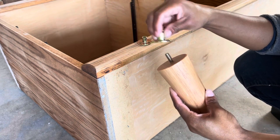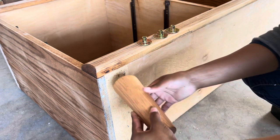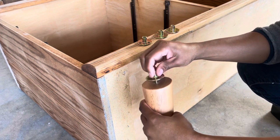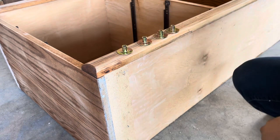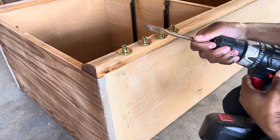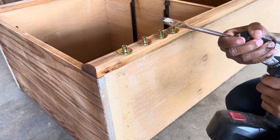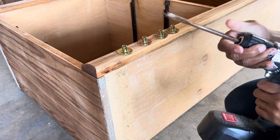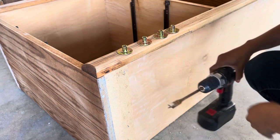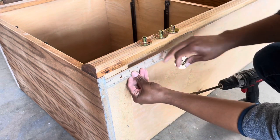I ordered these legs on Amazon and mistakenly ordered the ones that have a peg that needs to be inserted into the bottom of the furniture, versus the ones where you just screw the peg onto the corner and twist the leg in. It's okay — there's just one extra step. I'm going to use a drill piece my dad gave me that drills a bigger hole. However, this one was a little too big, so I'd encourage you to get the size you need and test it on scrap wood first. I believe this is five-eighths of an inch, so get something smaller than that.